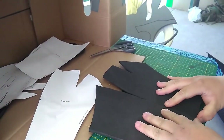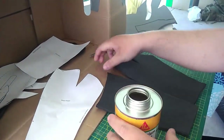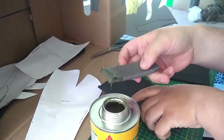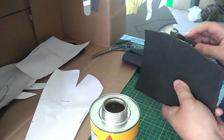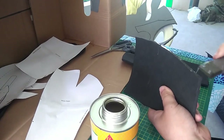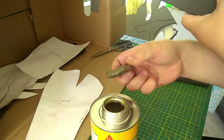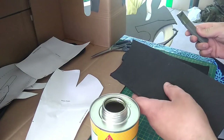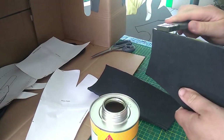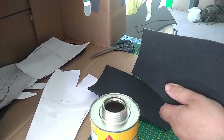Now that we have our two pieces, we're going to use some contact cement and glue these together. Contact cement is very strong — you want to be careful when you're using it, otherwise you might have to start all over again. Basically we're going to smear it on one side, smear it on the other side, and we're going to wait about 10 to 15 minutes just for it to be touch dry, and then we can place the two pieces together. You want to be careful not getting this on the main body, because that can cause problems when you're painting it down the road. Luckily it wasn't too bad on mine and I was able to get rid of it in time.